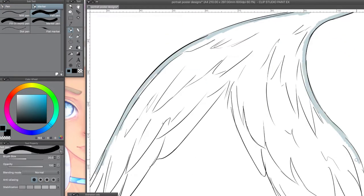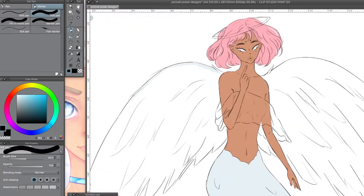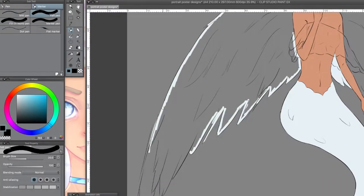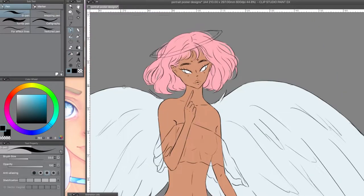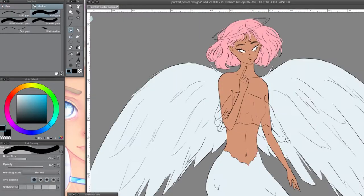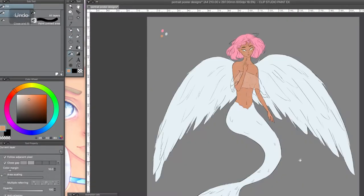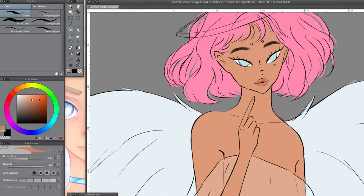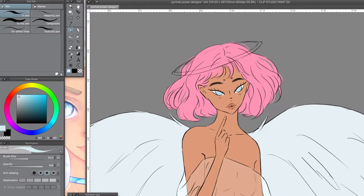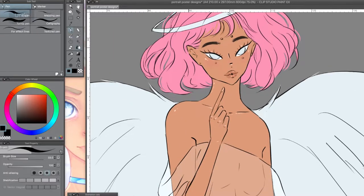This is kind of just the coloring process — this is how I typically color. You'll see a lot of changes because I'm not that good with colors yet and I changed them a lot. I'm still learning what goes best together and how colors flow.